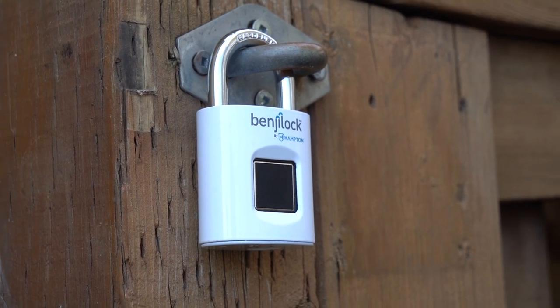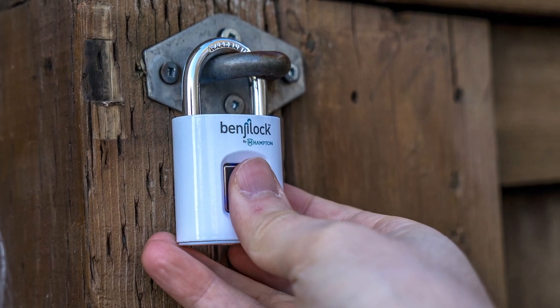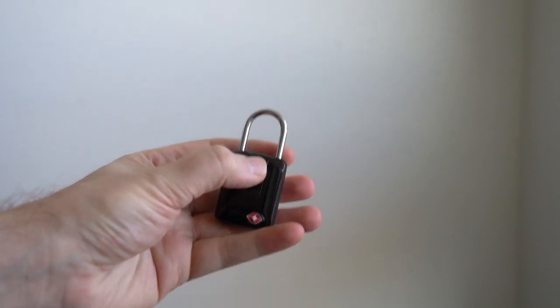The convenience of being able to unlock something with your fingerprint is the key feature here. There are times where it just doesn't seem to register the first time and you've got to try again — it's hit or miss. But this is a pretty straightforward product. If you need a padlock and you want a fingerprint sensor on there, it just does that job. It has one job to do and it does it pretty well. There's nothing really intricate about either of these locks. The travel one also has a numerical combination on the back to unlock it in lieu of a physical key. Those are really the only major differences between them. That's my review of the BenjiLock by Hampton. For the Best Buy blog, I'm Teddy K. Thanks for watching.